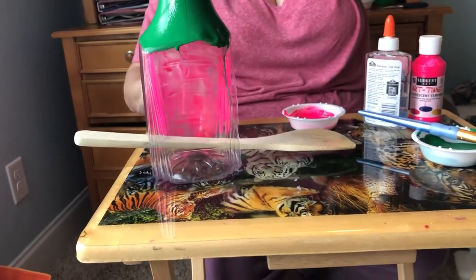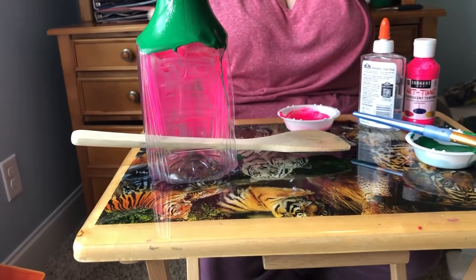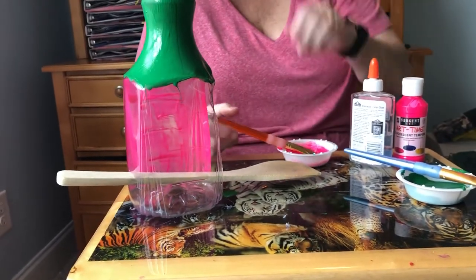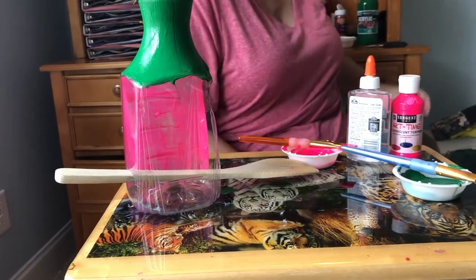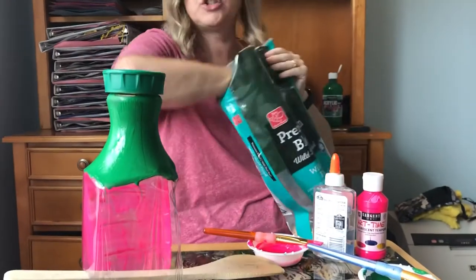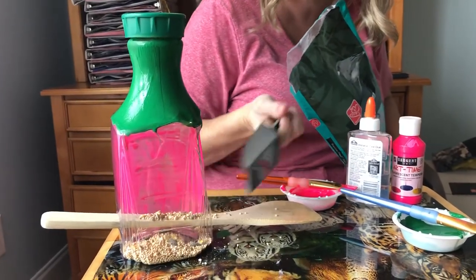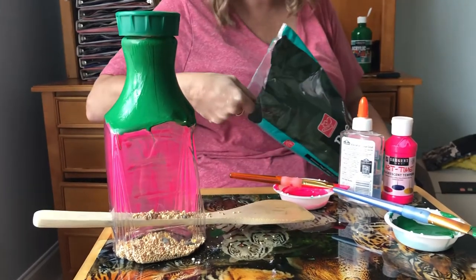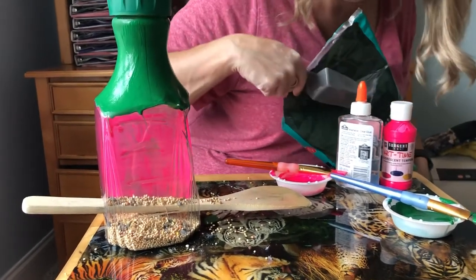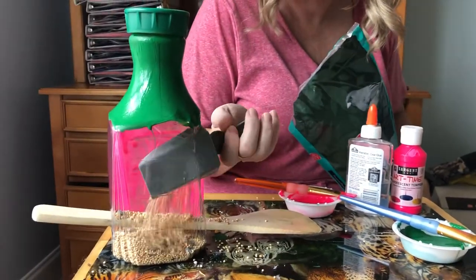It will probably need a second coat for all your paint. Once you paint all the sides and let it dry, you're gonna take some birdseed. I got a little scoop here to make it easier for me, and you put that inside, scooping it so the bird can stand on it. Maybe one more scoop.